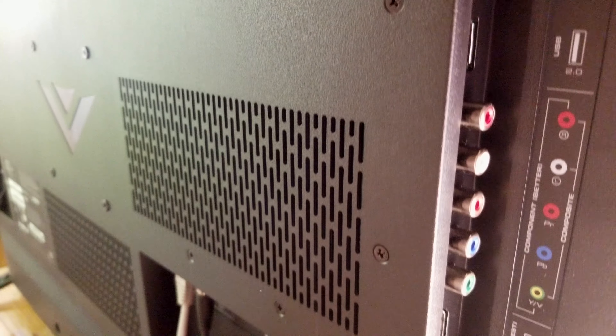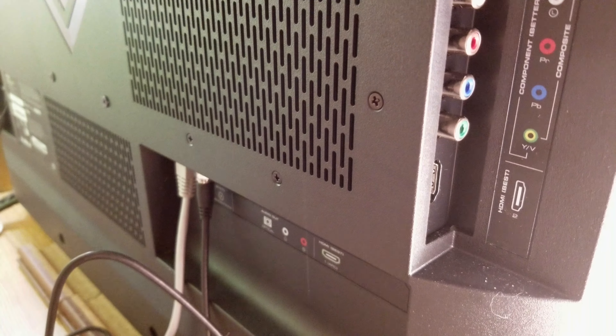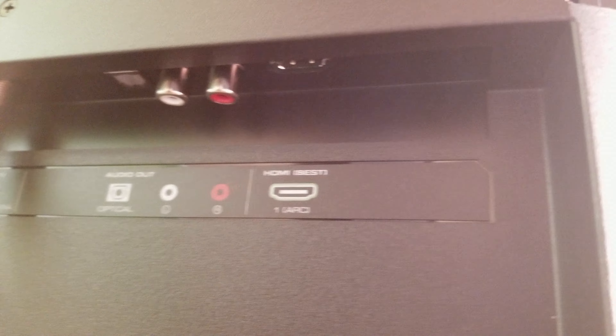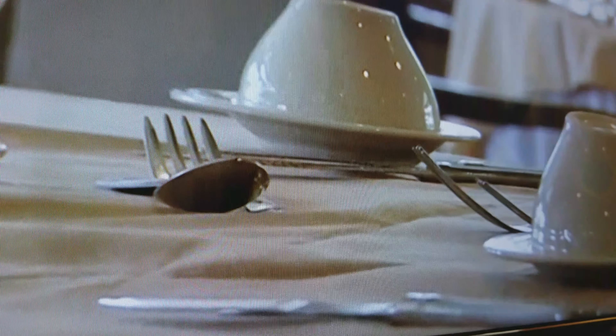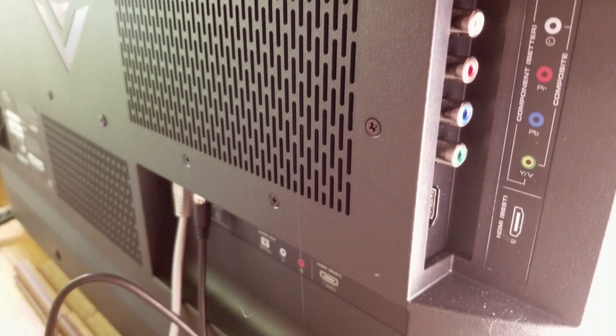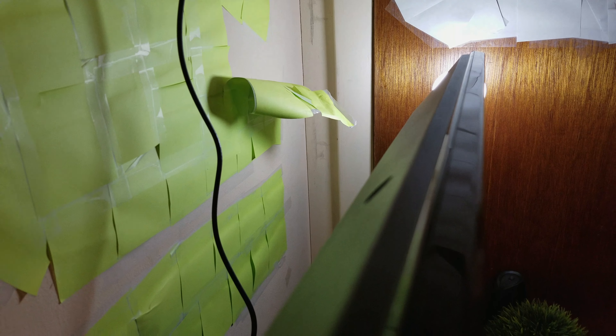But unlike its 24-inch brother, it has all the connections that you were looking for, and I stress that — it has every connection on it. My biggest, and I mean biggest, complaint about the 24-inch version was that it was missing the component AV jacks, meaning if you had to plug in any of those yellow, white, and red cables —